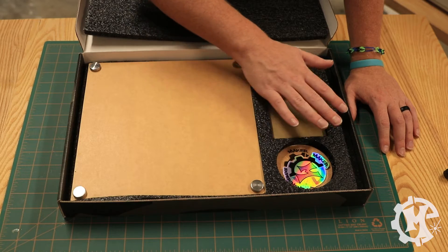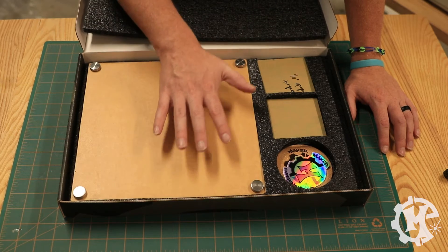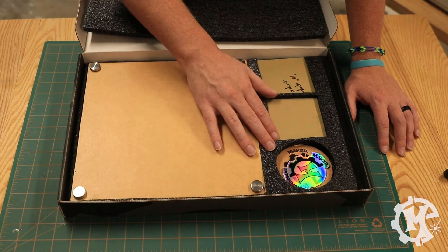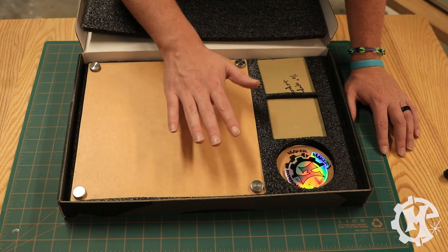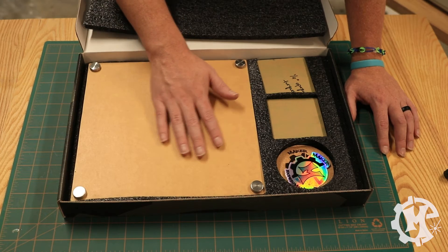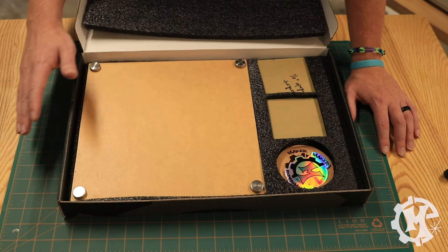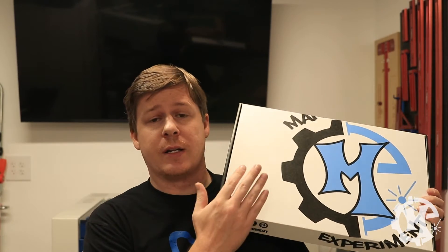In addition to making this look really nice and providing a great presentation for your customers, it keeps your stuff safe for transit and shipping. No matter what they do to it, it should have a much higher likelihood of surviving FedEx, UPS, and all the other carriers. Just keep in mind that custom packaging like this provides two benefits: a very clean look for your clients, as well as protection during transit. That is how you cut custom foam inserts for packaging — or for your toolbox, whatever you need it for.